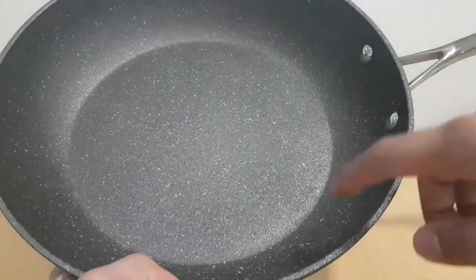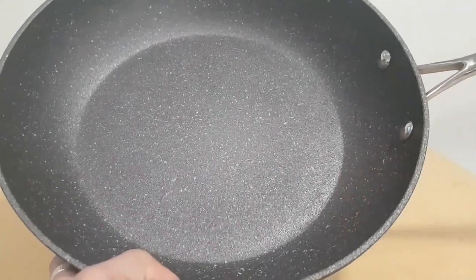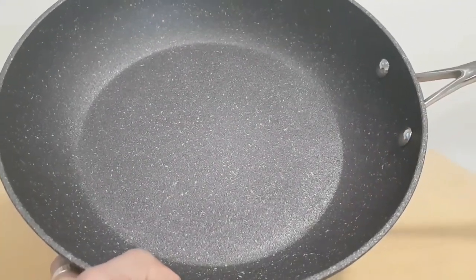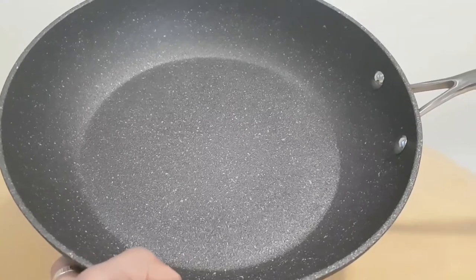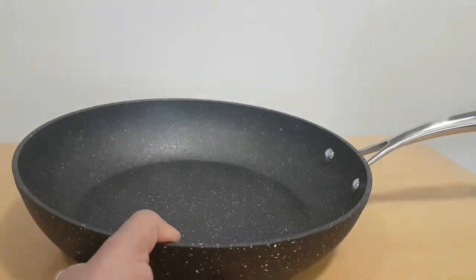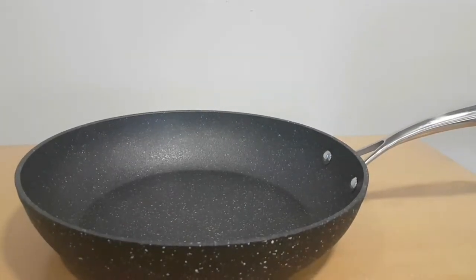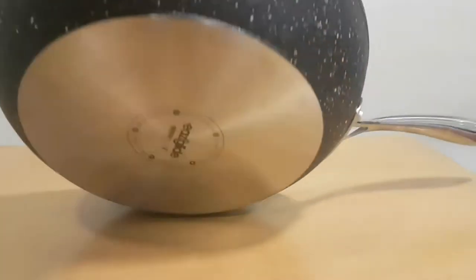The great thing about this pan is the nonstick finish. It's been pitted — it's hard to see on camera but you can feel it's not a smooth finish. That helps the oil flow and the nonstickiness work really well. The bolstered handle makes it heavy duty, with a steel bottom.